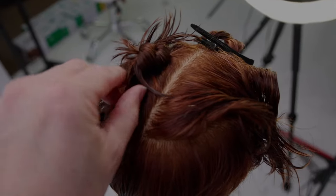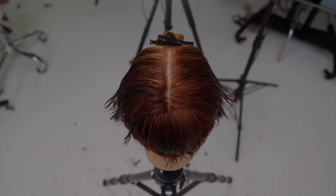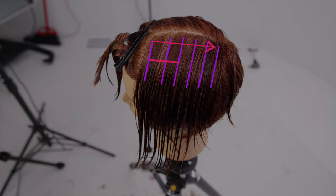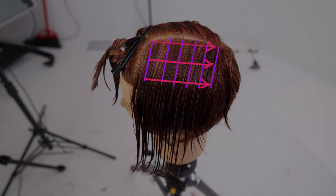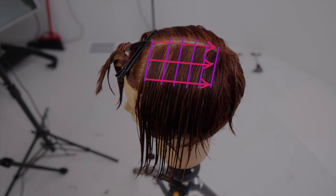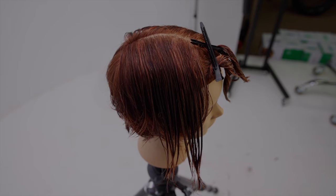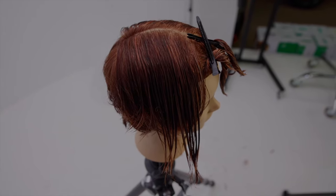Now we're going to take out the two back triangles on the top of the head. We're going to work cutting with a stationary guide, taking those vertical sections all the way through — you can see right there — and we're going to bring it all back to that stationary point right in the crown area, which will create extra length towards the front.